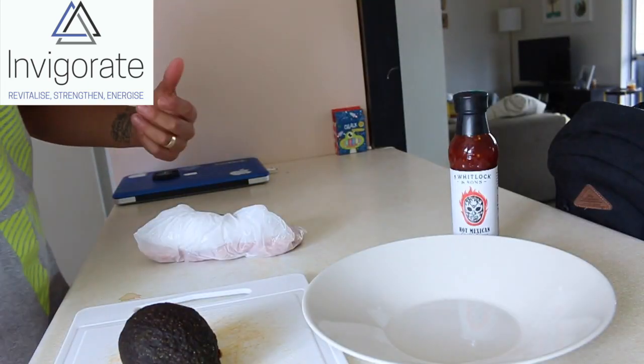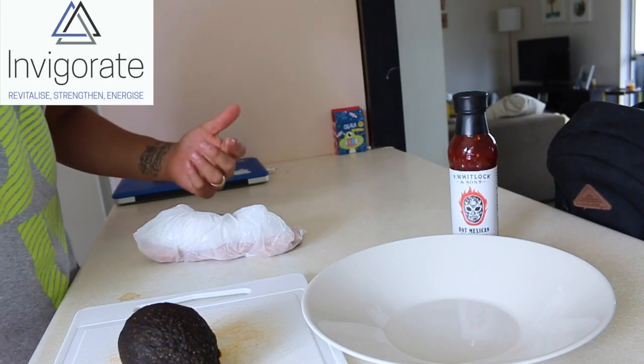Alright guys, I'm just going to show you a quick easy breakfast that I made this morning and I'll show you how to make it so you can give it a try. I'm going to do a basic breakfast.